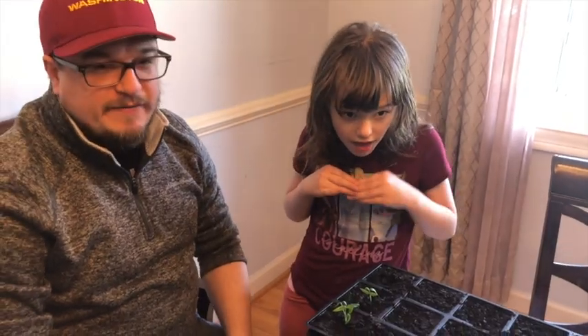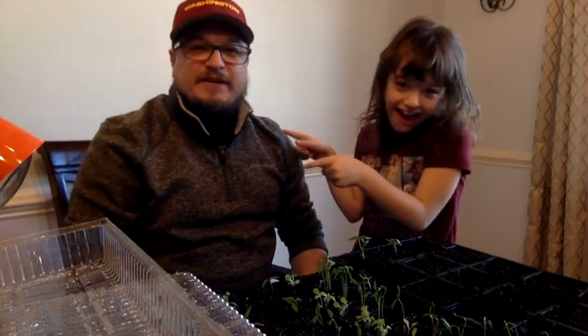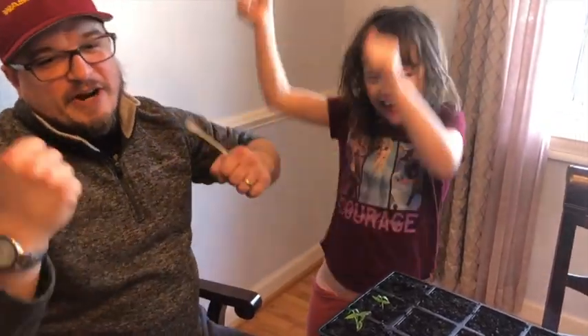Noah is having a heartburn attack. I hope you all enjoyed our video — like and subscribe. We're primarily a church video channel, but we hope you enjoy. We're the Over Ambitious Gardeners and we're going to have a great garden this year!